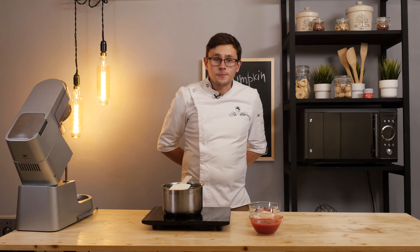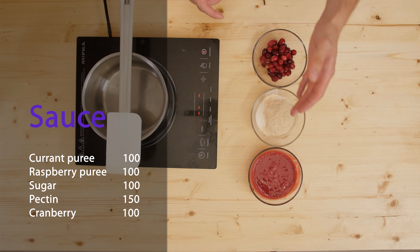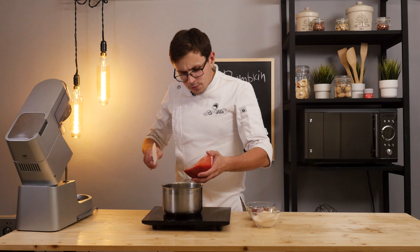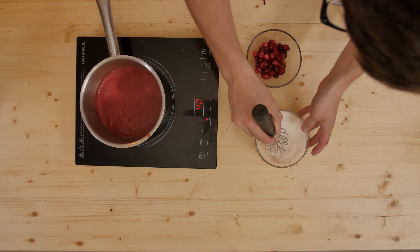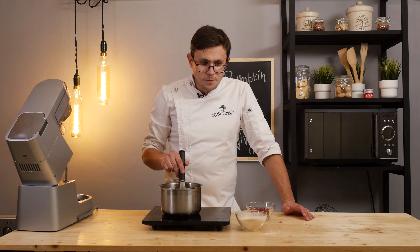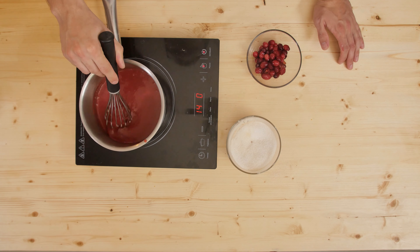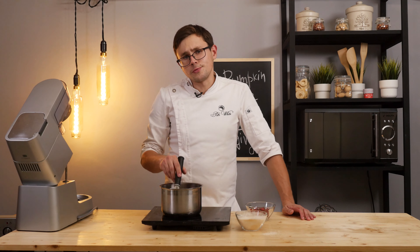While the pie is baking, it's time to make the sauce. For the sauce we need three simple ingredients: puree, sugar with pectin — I use citrus pectin as a thickener — and cranberries. Now I'm going to heat the puree, stir the sugar and pectin together, and start pouring the mixture drop by drop into the puree. Citrus pectin always emphasizes the taste of the dish. If you don't have pectin on hand, you can use any other thickener — agar, cornstarch, potato starch, or even gelatin, although with gelatin we won't get quite the same result.